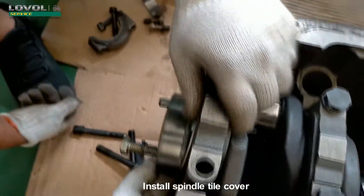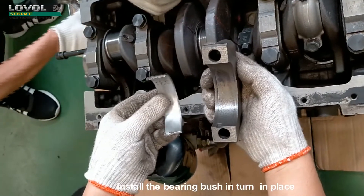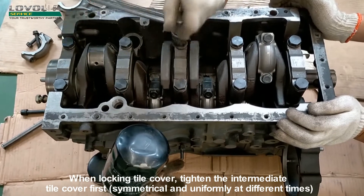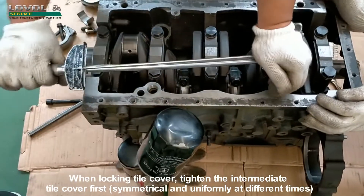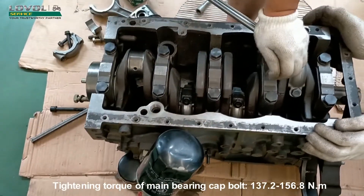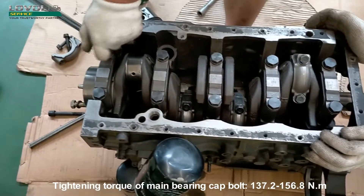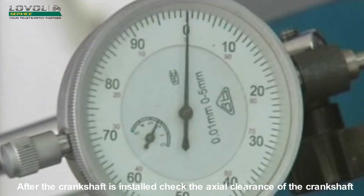Install spindle tile cover. Install the bearing bush in turn in place. When locking tile cover, tighten the intermediate tile cover first, symmetrically and uniformly at different times. Tighten one by one from the middle to the outside. Tightening torque of main bearing cap bolt: 137.2–156.8 Nm. After the crankshaft is installed, check the axial clearance of the crankshaft.